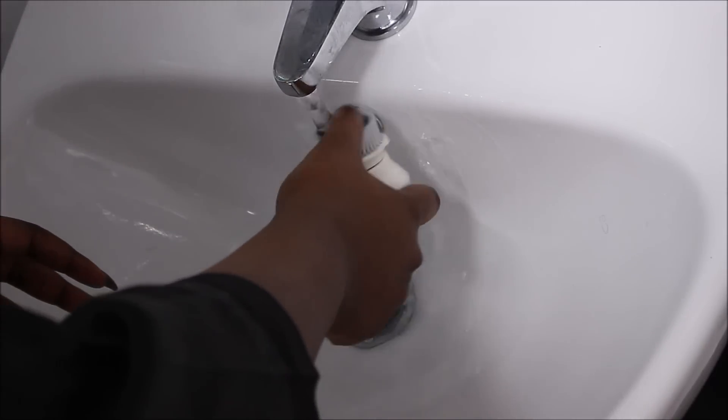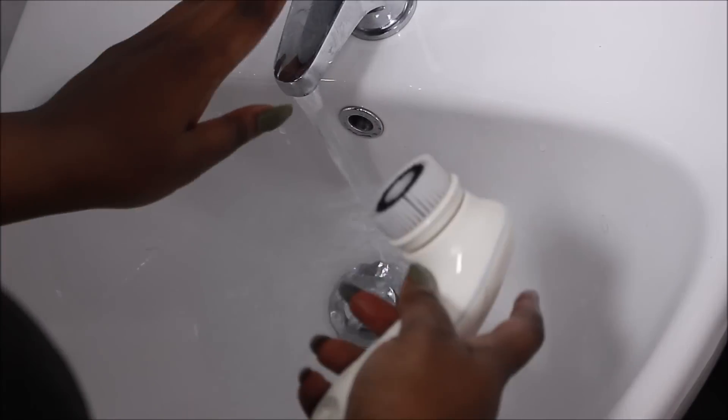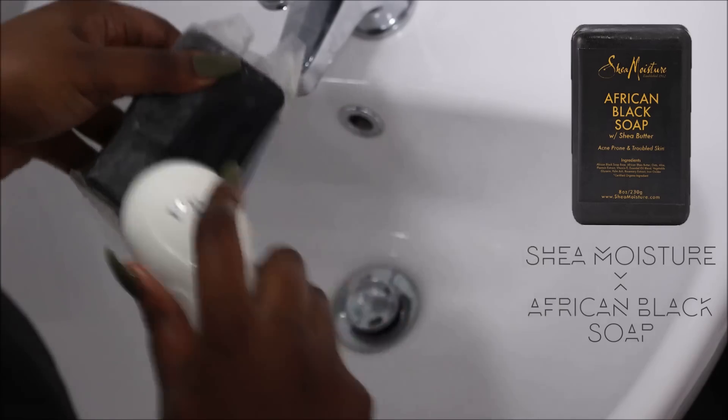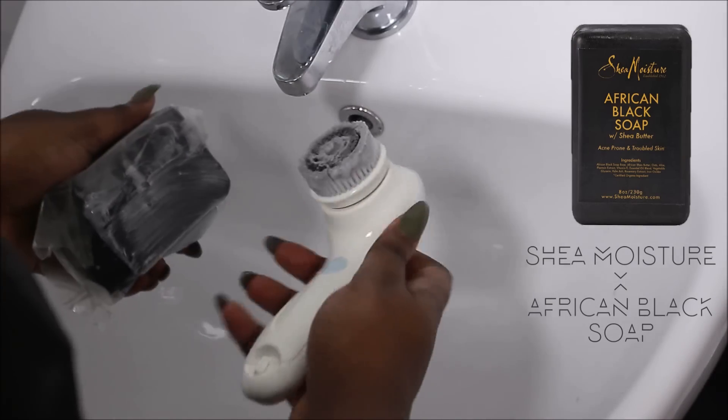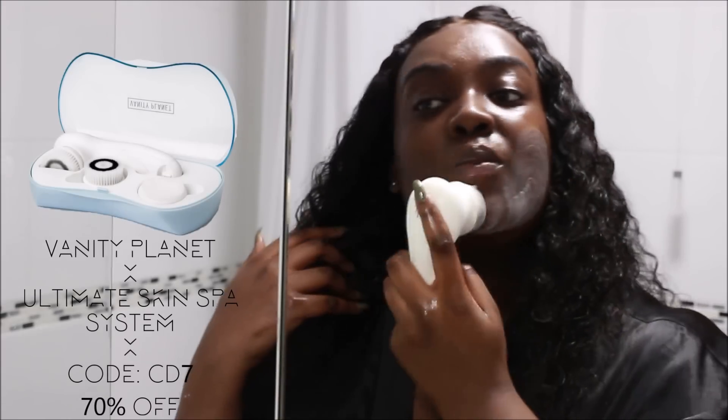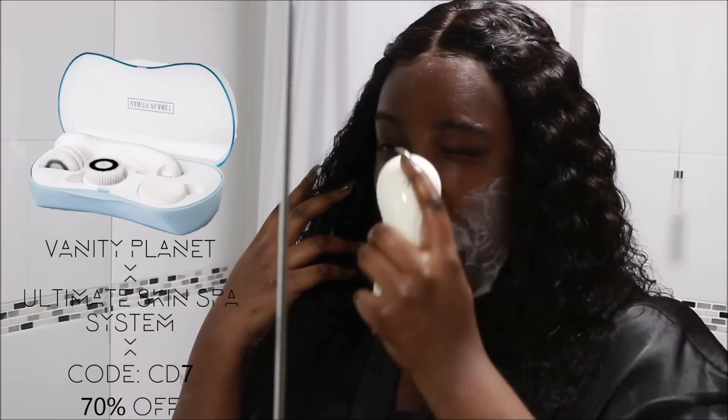I'm going to run the tap till it's warm and then wet my brush head. I'm going to take my Shea Moisture African Black Soap, which is my favourite black soap, and rub the bar of soap all over the brush head to get it filled with product. I then use that same warm water to wet my face, just to open up my pores and get it ready to be cleaned. I press the button once to activate the first speed setting and go in circular motions to really cleanse my face with the black soap and the brush.